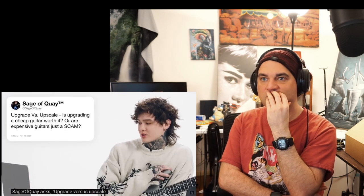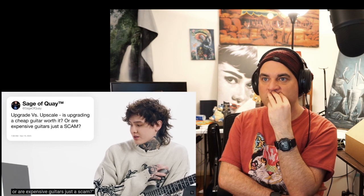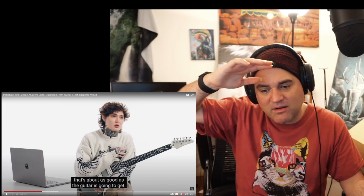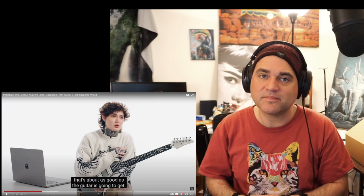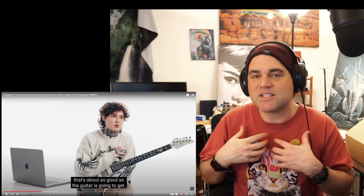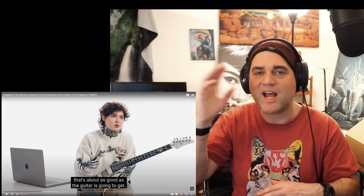Sage of Kwe asks: upgrade versus upscale — is upgrading a cheap guitar worth it, or are expensive guitars just a scam? I personally do not think that expensive guitars are a scam. I think after a certain price point, that's about as good as the guitar is going to get. I'm always curious what my answer would be. I think usually that number is around $1,500 to $2,000. Above that, a lot of times it's aesthetic things. I'm not talking about rare guitars — just like a $5,000 Fender versus a $2,000 versus an $800 Ibanez. That cutoff for me is like $2,000.